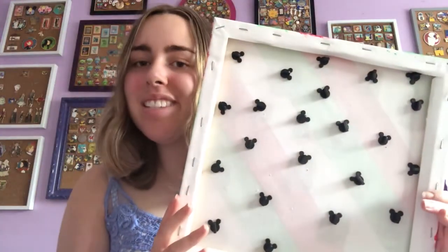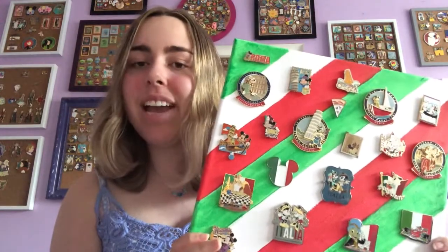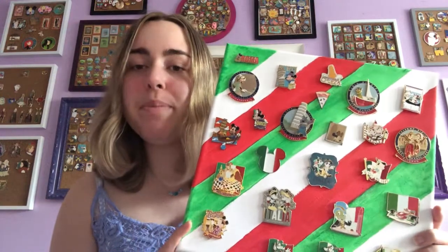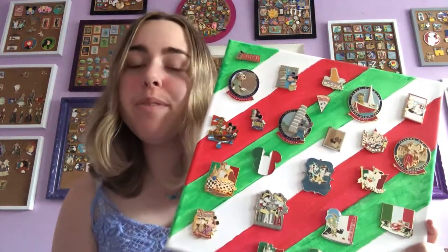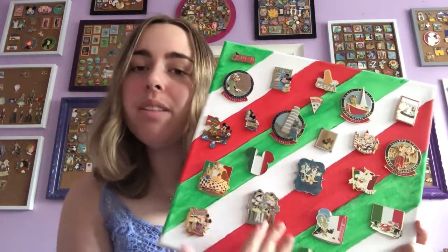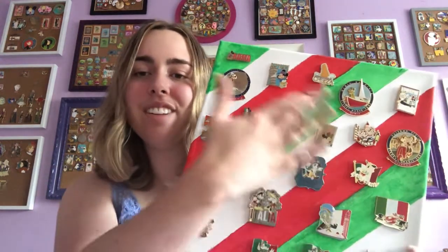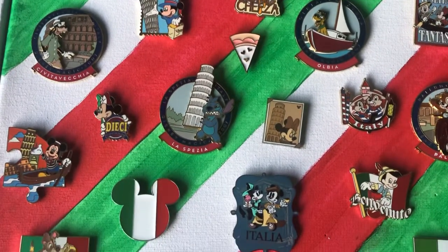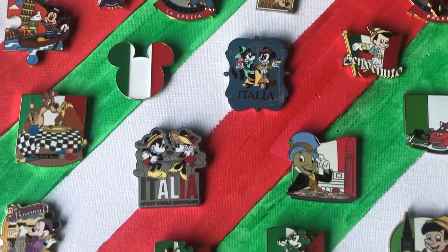So I showed this one on my channel quite recently — it's the biggest canvas I've made, but also the simplest because it's just the Italian colors. I know there are quite a bit of pins in this collection so I didn't want to do something super elaborate that would take away from the pins. Whereas all my other collections have some design on the board, here it's just stripes, which I think is really nice and brings out the colors on all the pins. I'm really happy with my current Italy collection — I'm not particularly looking for more, but if I could trade, of course I won't say no.